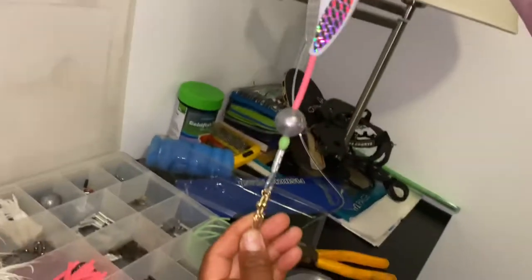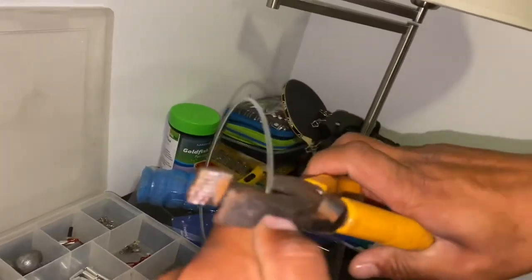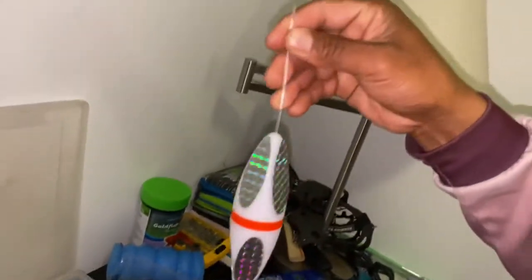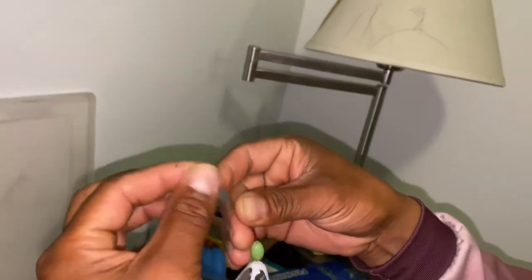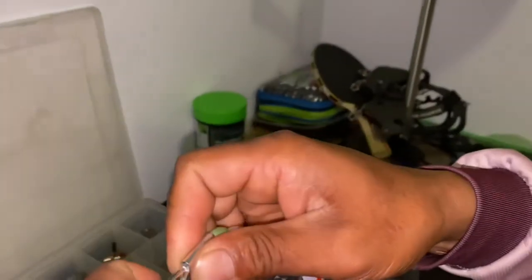It looks like this, so I have to put one more swivel on the top. After this, I put my hand in here to measure a big piece and cut here — so this is exactly how long I need the leader. Put the bead again, then crimp, swivel, swivel again, and do the same thing. Put it back there to attach the leader.